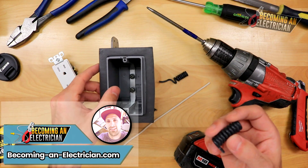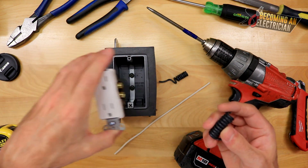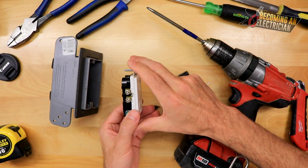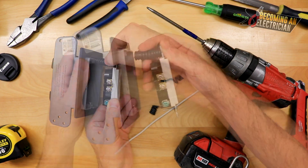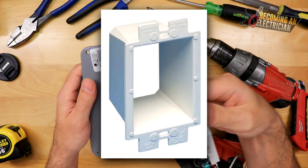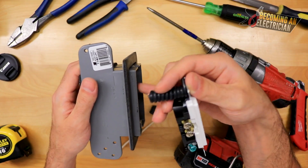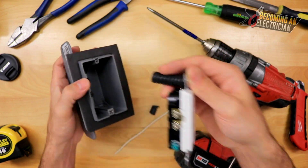Sometimes a electrical box is buried very far into the wall and when you go to install a plug there's a huge gap. There are really two things you need to do: number one, you need some type of spacer, and number two, you need what's called a box insert — because you're not allowed to have live wire sticking outside of the box. You can also use these spacers for that purpose.